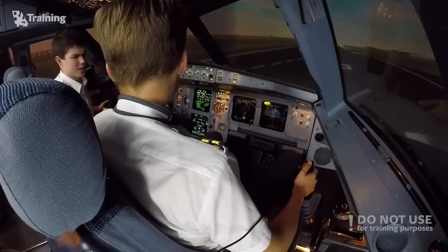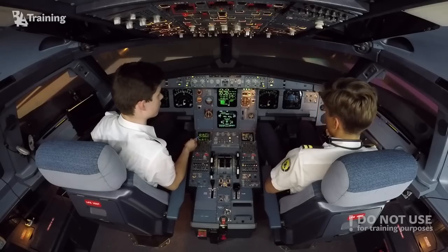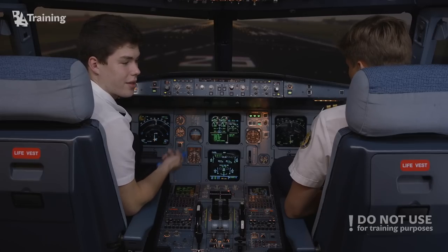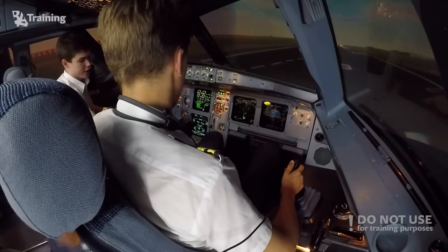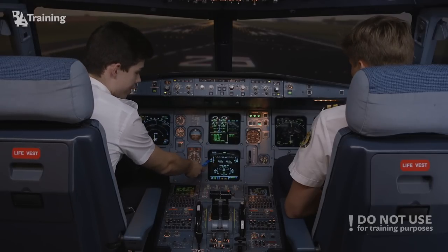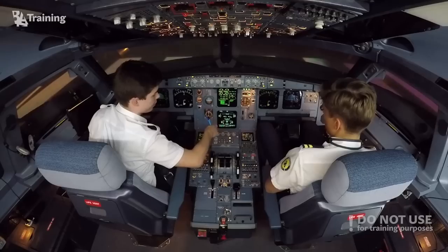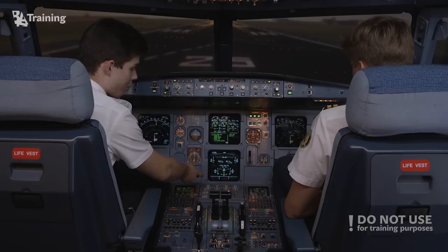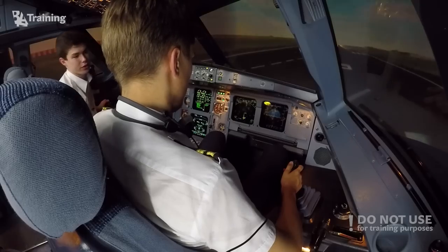If we move both side sticks at the same time we hear an oral alert. Let's try: Dovidas moves full left, I move full forward — 'Dual input.' The airplane tells us two side sticks are being moved simultaneously. Dovidas made a left input and I made a right input, which is why the ailerons are centered and we get no net lateral input. In pitch, Dovidas is neutral and I am full forward, giving us full forward elevator deflection.